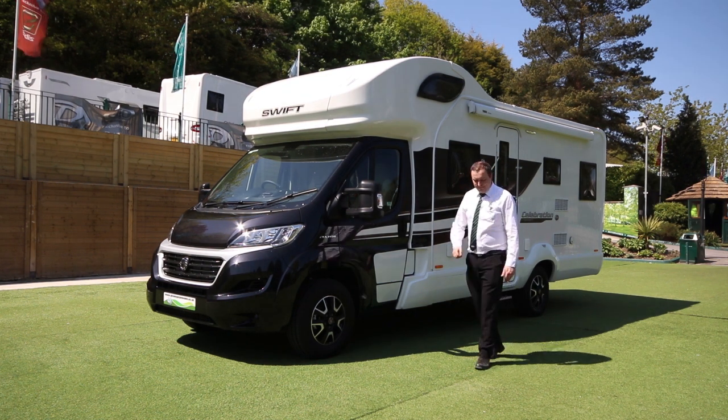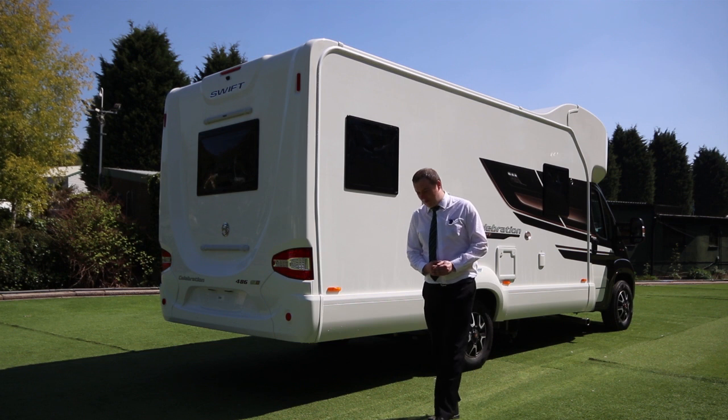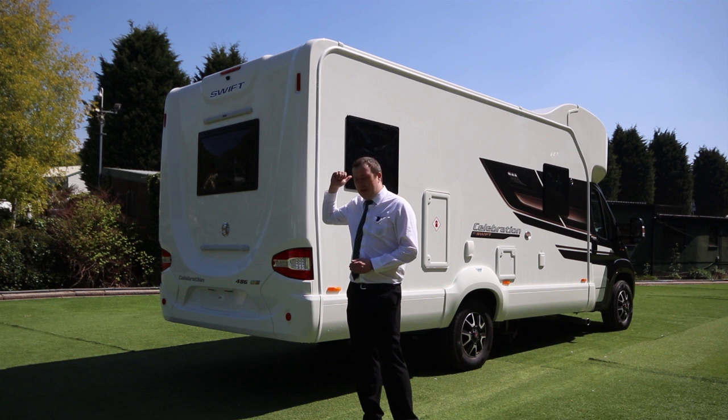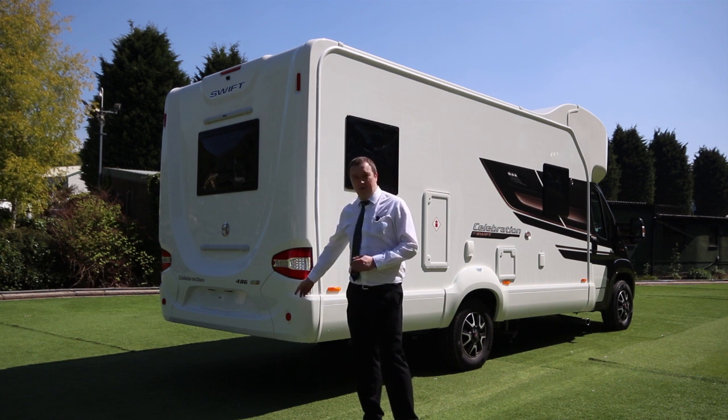Let's take a look around the back. Now we're on the back of the motorhome. What we've got to show you here is a reversing camera up at the top, your screen for which is in your cab area. It does have parking sensors as well.